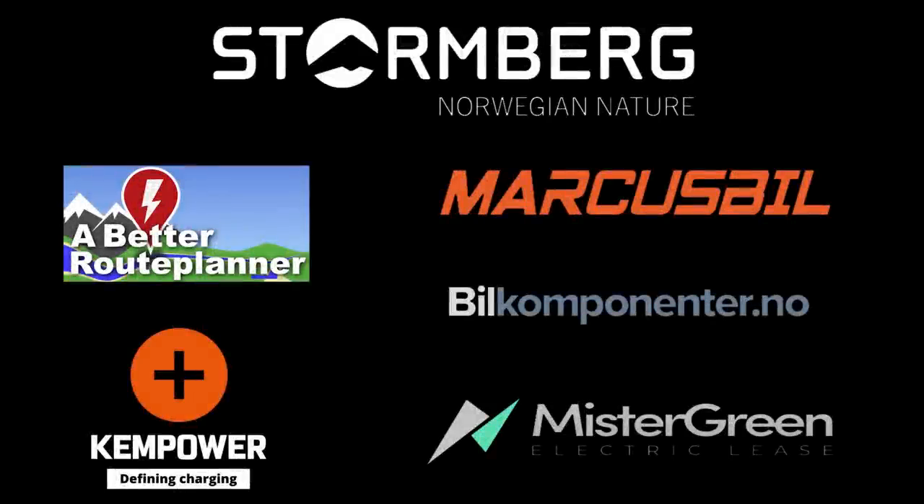This video was brought to you by Stolmberg, Abed Ruhplanner, Mr. Green, Ken Power, and Marcus Biel.